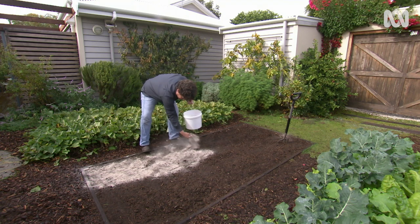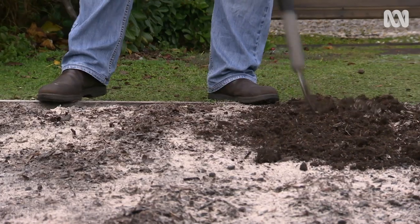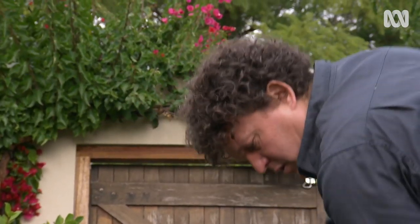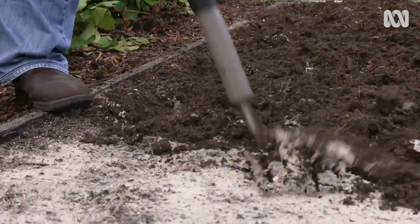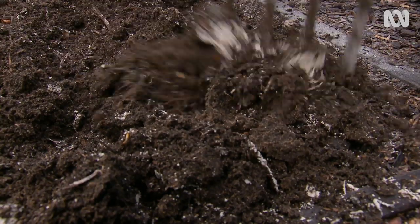You can apply up to 2kg per square metre of clay, but it needs to be thoroughly worked through so it doesn't seal the top of your soil. I find it easier to apply a small amount each time I prepare for planting, working it in lightly and improving the soil over time.